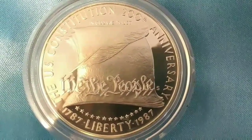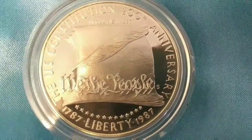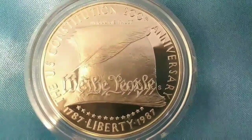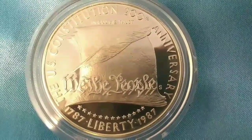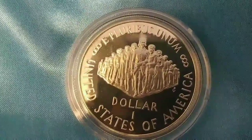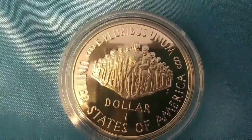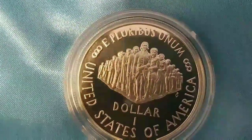It was designed by Patricia Verrani using standard weight, size, and fineness. The obverse shows a quill pin, a sheaf of parchment, and the words 'We the People.' And on the reverse, it shows a cross-section of Americans from various periods representing contrasting lifestyles.